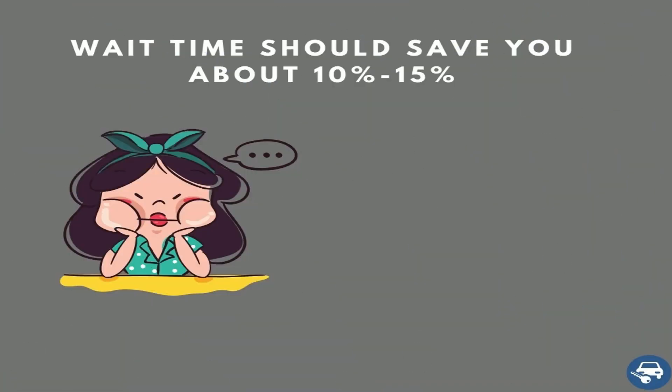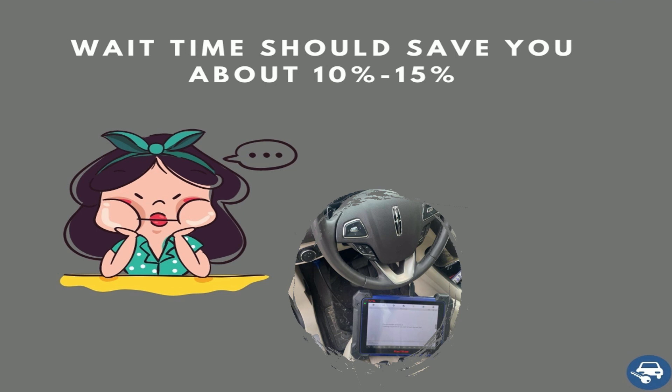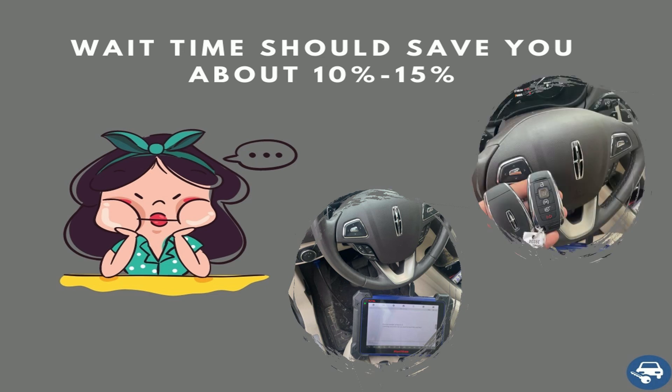Third, try to schedule an appointment if you can wait a while. Most locksmiths would prefer to give you a 10 or even 15% discount if you can wait while they finish another job. This way it can work out for everybody — you get a discount, they get a job. Ask for it, don't be shy.